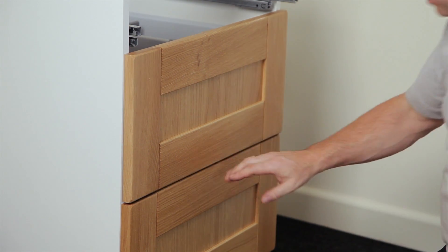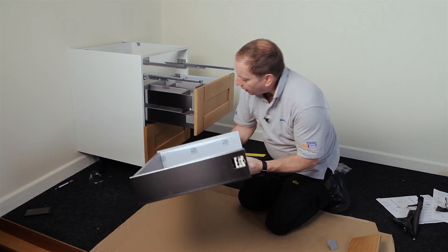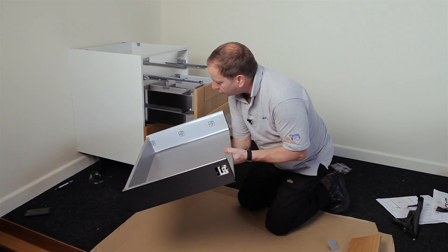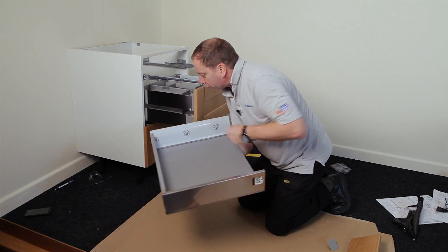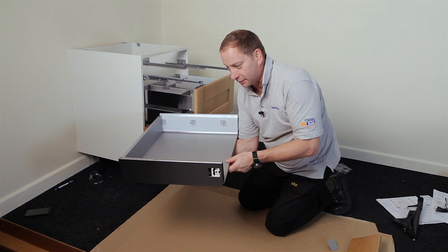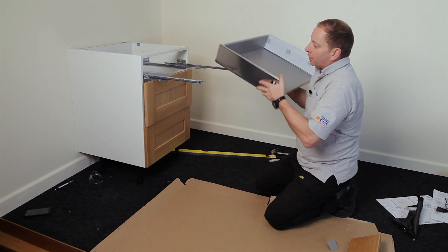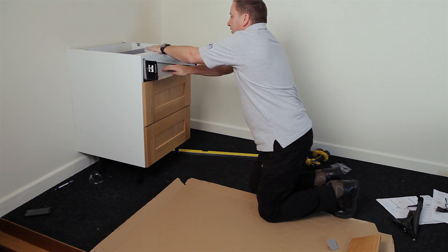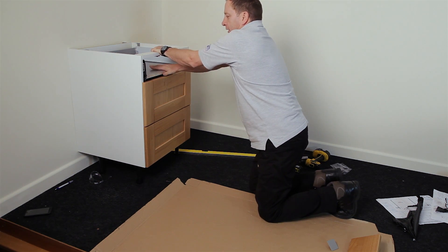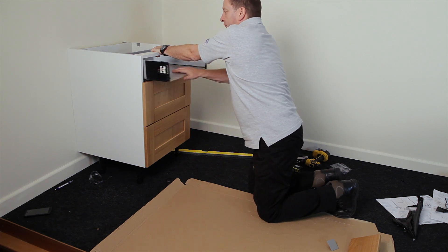Note that the top drawer has deeper drawer sides than both pan drawers — this is correct. Drop the bottom drawer onto its runners, push it back until it clicks, then pull it forward and make sure it soft-closes.